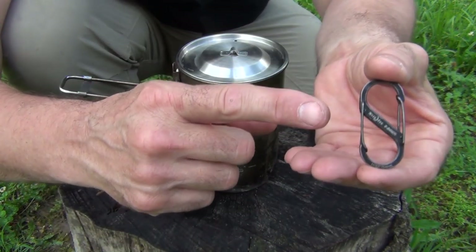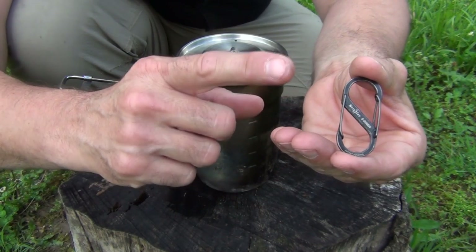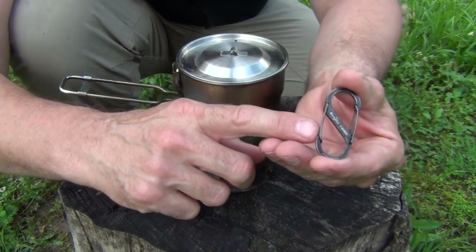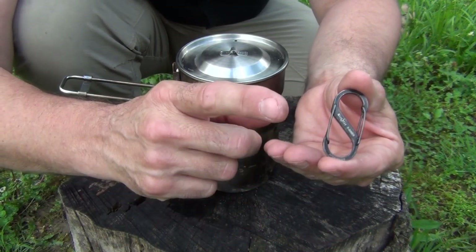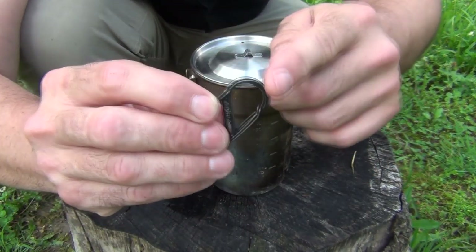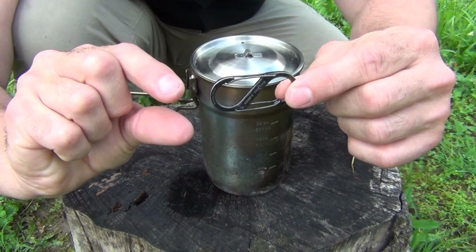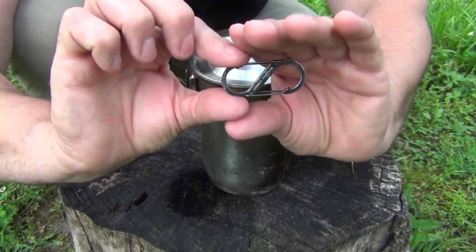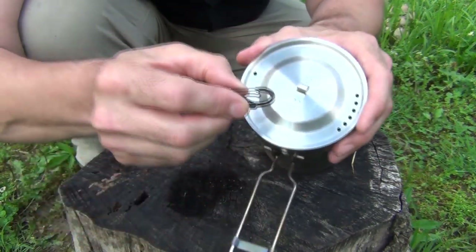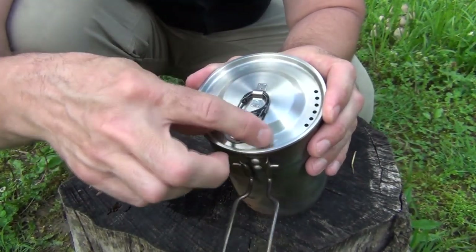I like these carabiners from Nite Ize — this is the number two, and it will hold ten pounds. It's black stainless steel; you can get silver colored stainless steel if you wish. These are only a couple of dollars, so this is not a very expensive solution. Some carabiners are really thick and not equal on both sides, but this one is uniform, which is a really nice option.